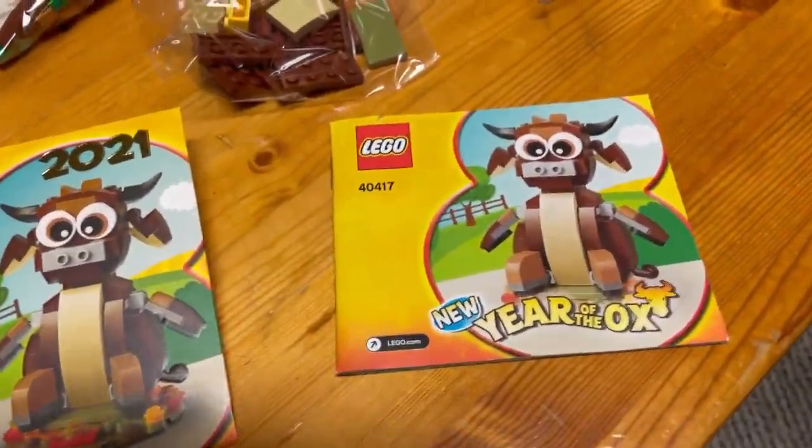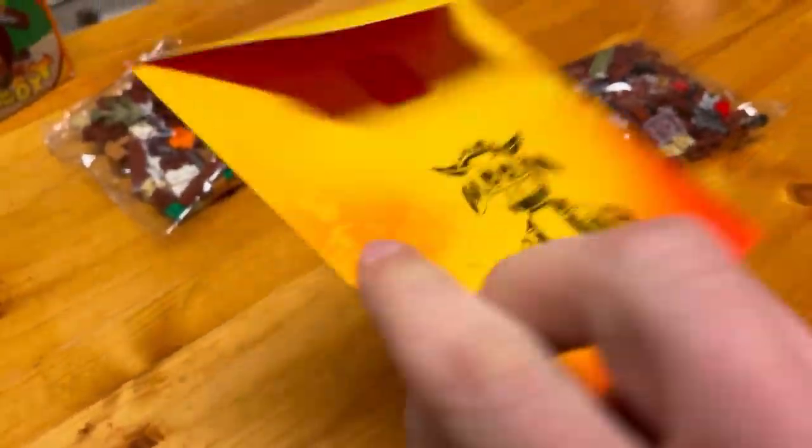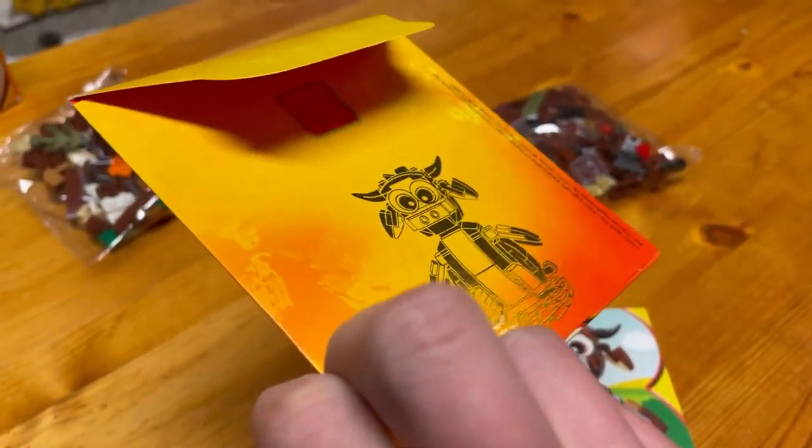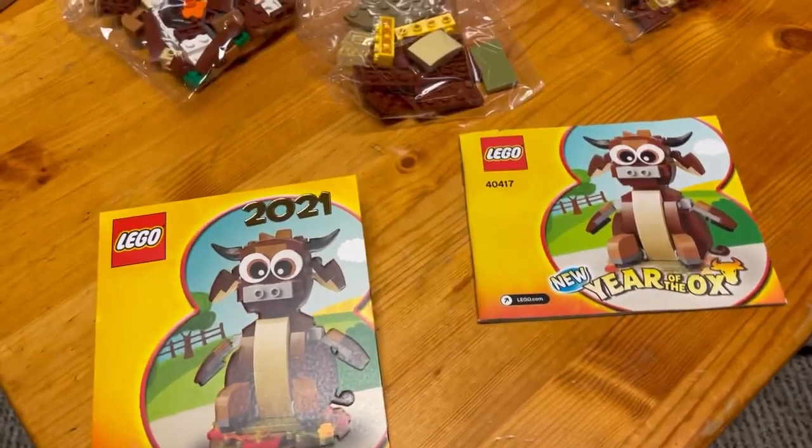Okay everyone, so inside the box, we've got our three bags, our manual, and then this fancy, weird flipping envelope. So, let's get into this build. Here we go everyone.